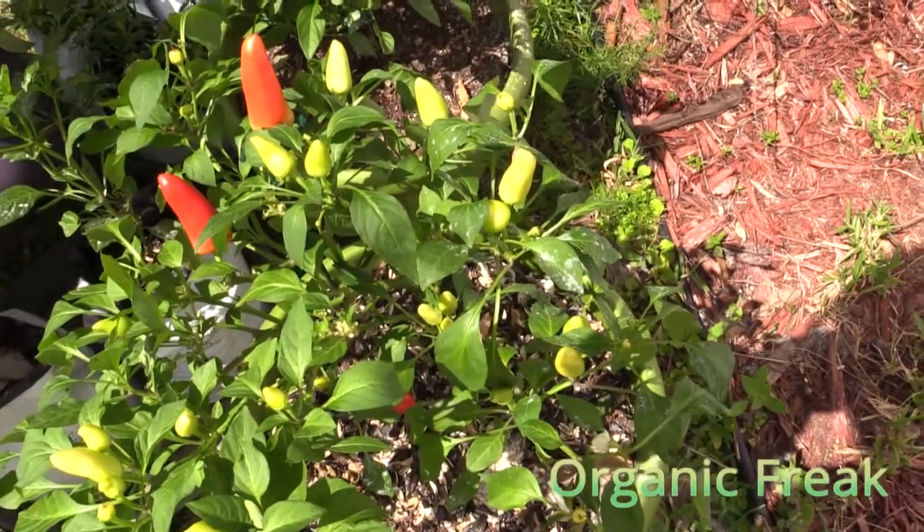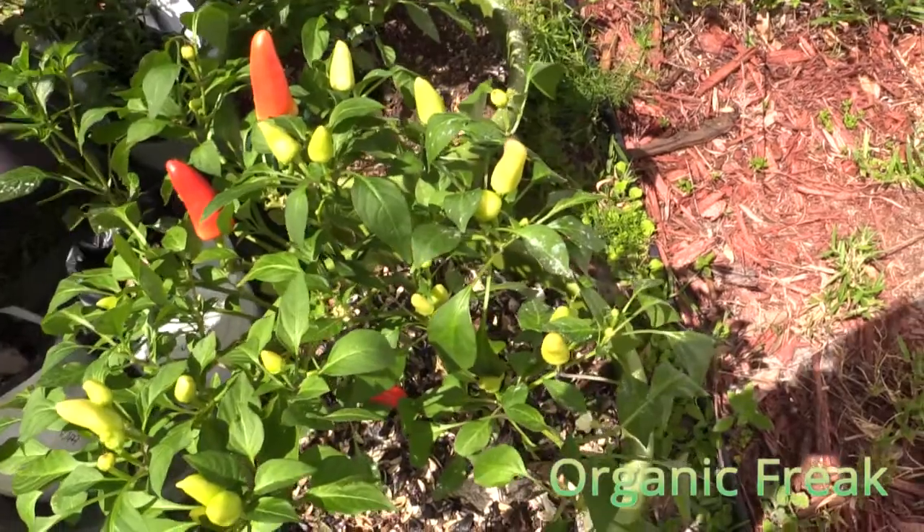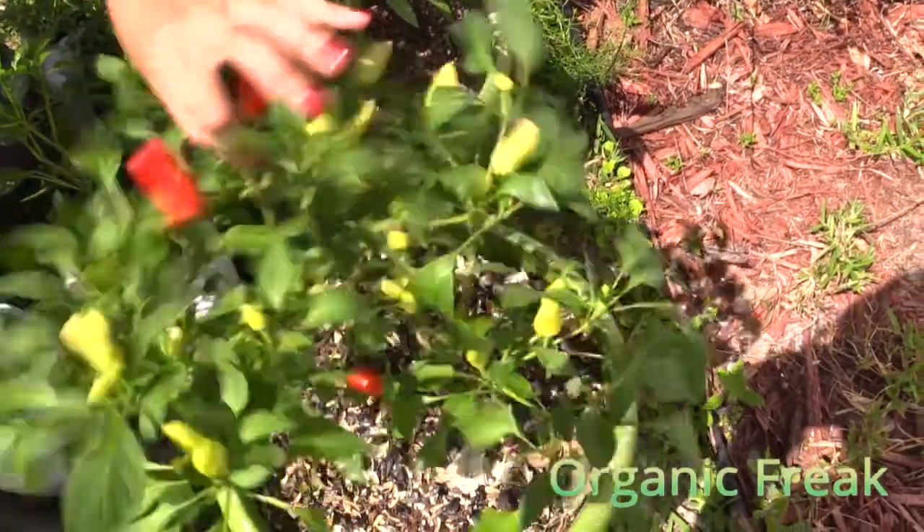This Tabasco plant is about 5 months old. You need to shake them when they are flowering if you want a lot of peppers.